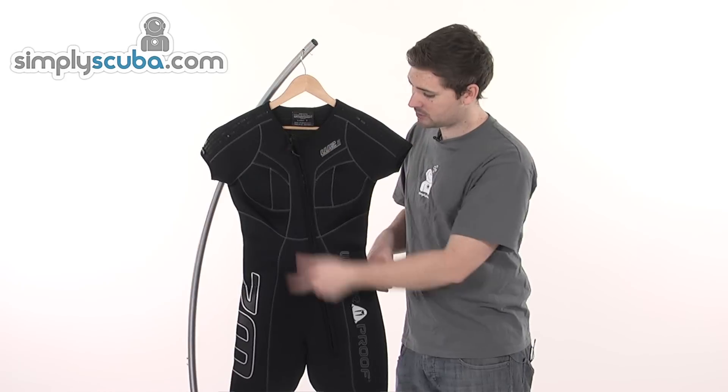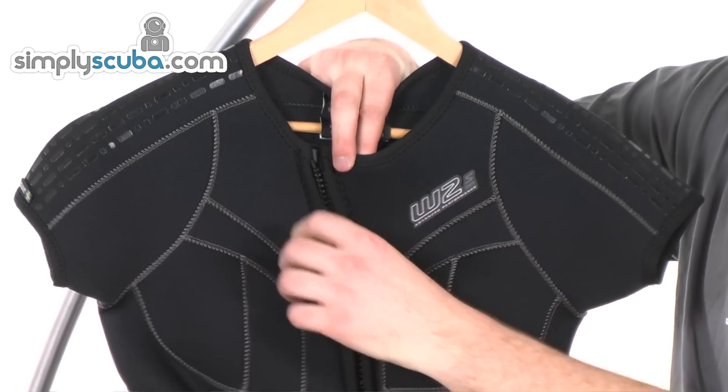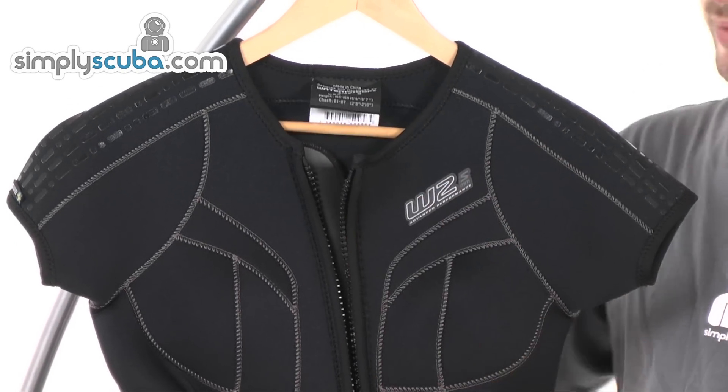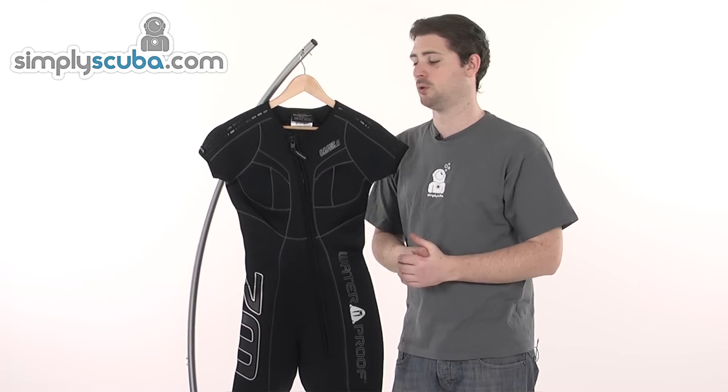This front entry — as you may be able to notice on the zip — makes it nice and easy to get on and off. You've also got the benefit of a baffle just underneath the zip there as well, just to help prevent any flushing from happening through the zip. It also stops the zip from scratching against the skin if you do wear this suit on its own.